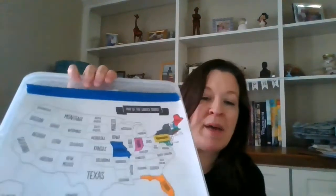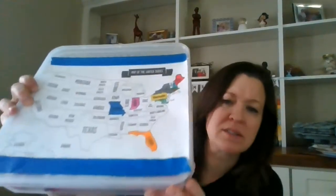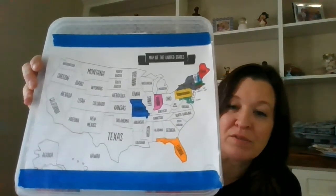On the front you can see I have a map, and I put it in a plastic sleeve so that I can take the map in and out. Inside I have a map of the United States. You can use any kind of map you want. What I did is I colored in the states for places I've been in my life. I colored them as I've traveled to them, and I used some painter's tape to adhere the plastic sleeve to the box.